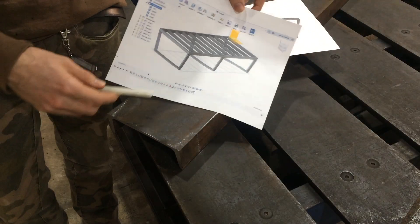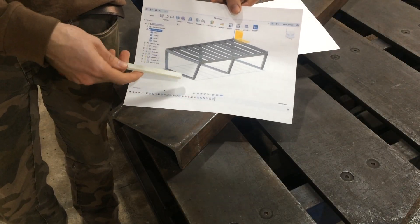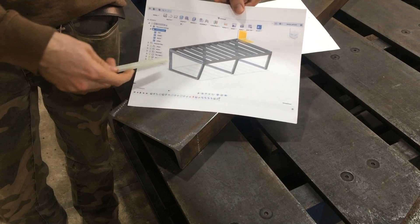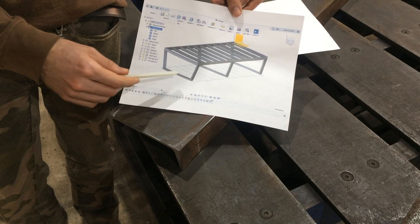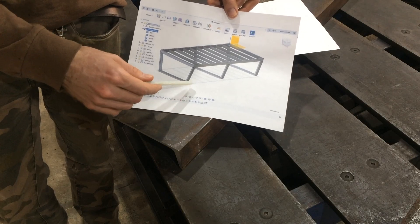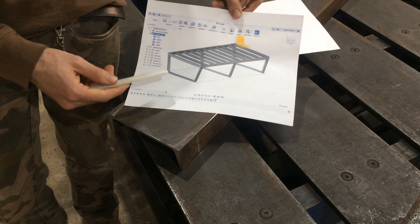This is kind of what I'm thinking for the legs as of now — just a bit of an angle, maybe a 15-degree angle, which will keep your feet from running into it if you're up against the table and should just give it a nice look.